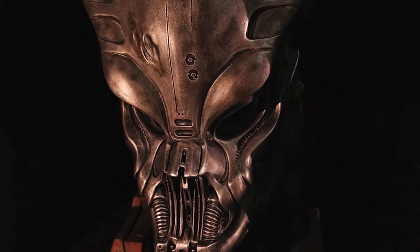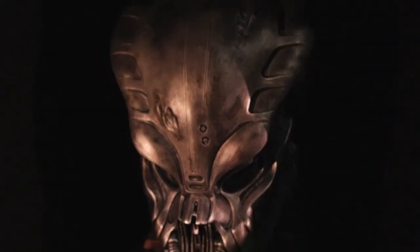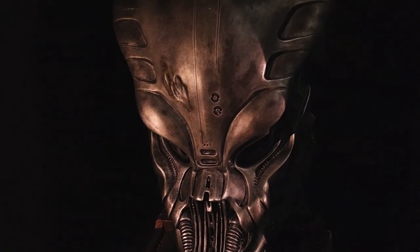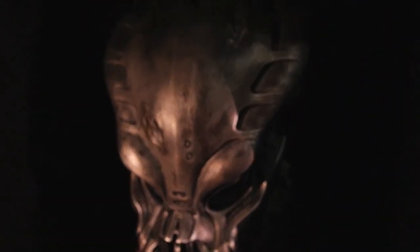So that's about it — this is the Guardian Predator by Cool Props from Japan. Thanks for watching, guys, and stay tuned for the next review.